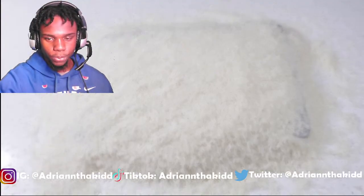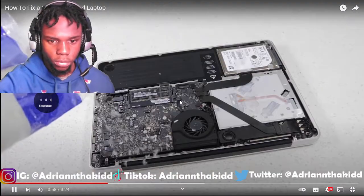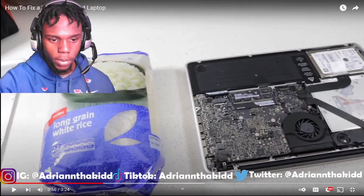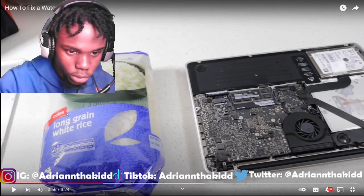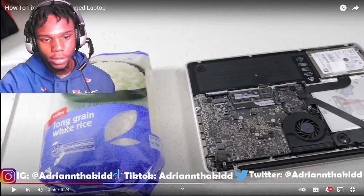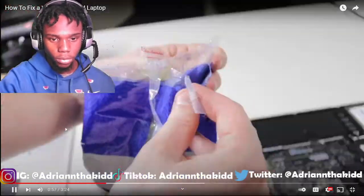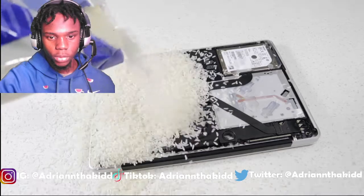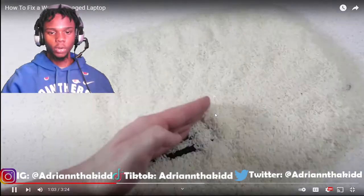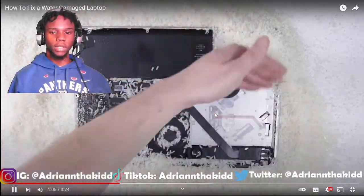So next you want to do the rice. I want y'all to pay attention to the brand — we got Kohl's. You need the long grain rice. If you get short grain, it's not going to work. So you need long grain white rice. Apply rice all the way around the laptop. I'm going to leave it open now — I believe that's like 24 hours.